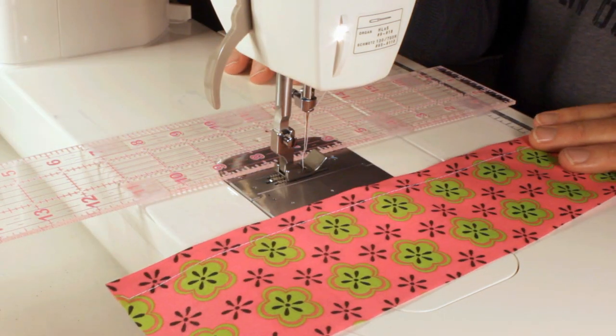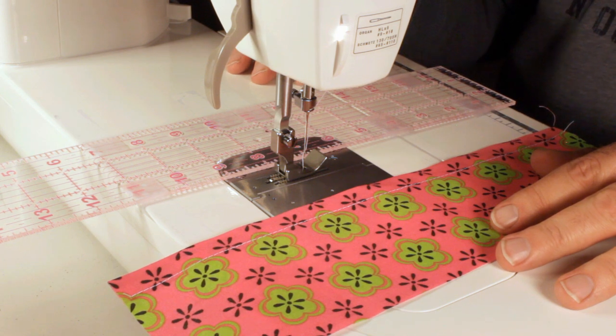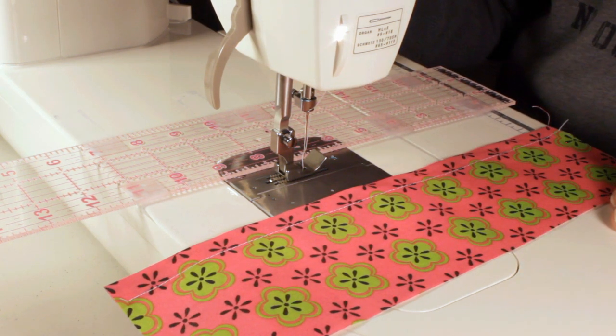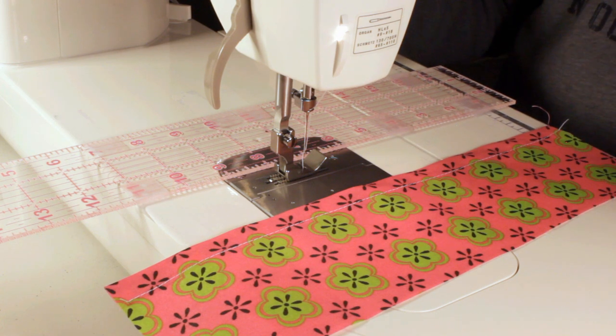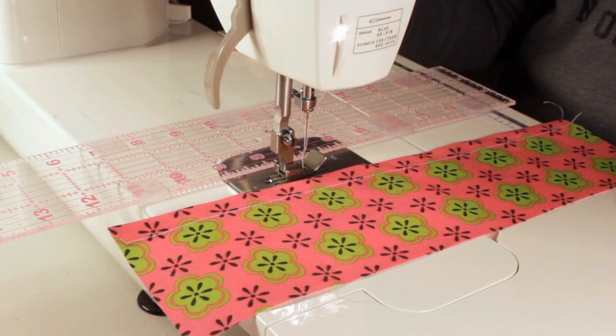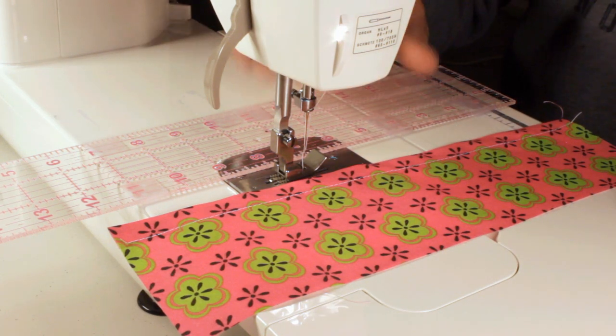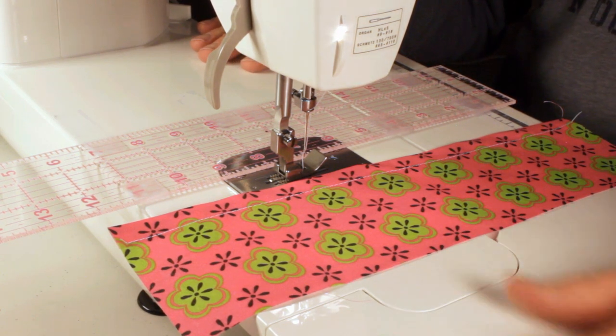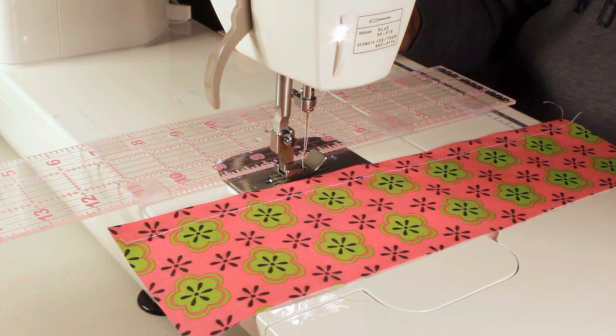I thought it was kind of funny — we were playing around having fun with it and it actually worked. So if you're new, or even if you've been sewing for a while and you really have trouble keeping your seams straight on the seam allowance, this may be something for you to try. It really helps if you've got an extended table or something on your machine.